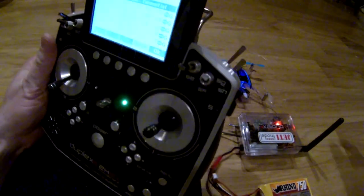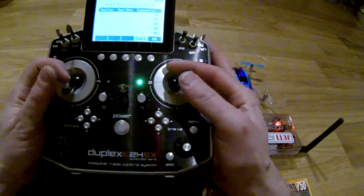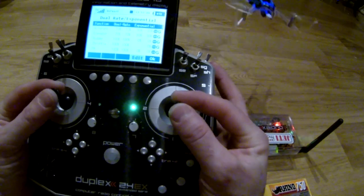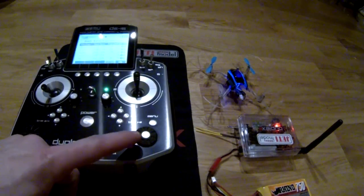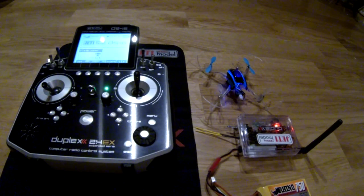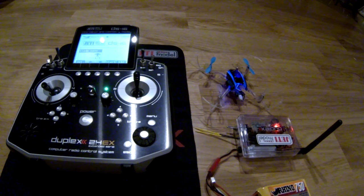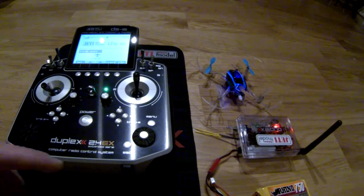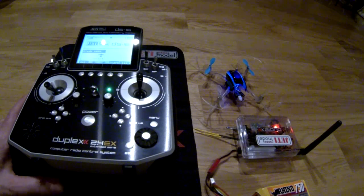If we flip the switch it goes back to blue, which is good — that's how you change it. Now we can try it. Seems to work! That's how I use my regular transmitter with the Blade Nano QX — works really well, and you don't have to swap between different transmitters or get a Spektrum. Hope you like it — give a thumbs up if you do. I hope I can get some flying done in the next couple of days. Bye and have a merry Christmas!